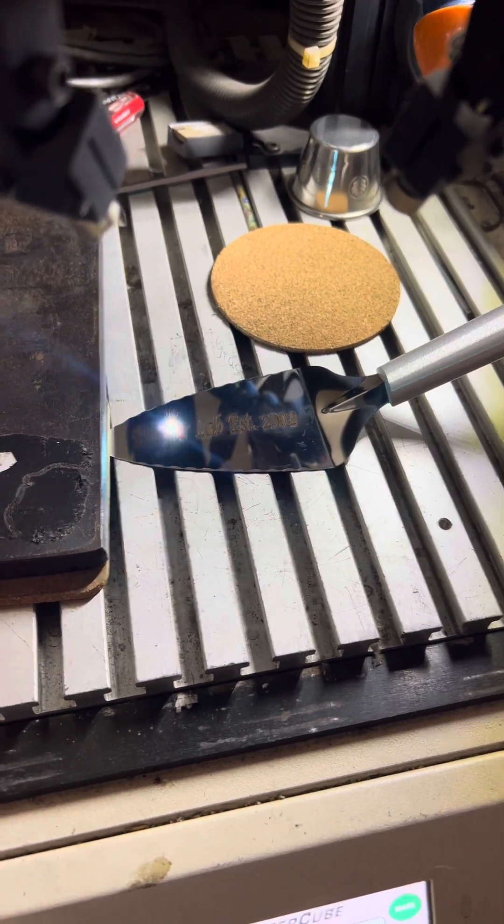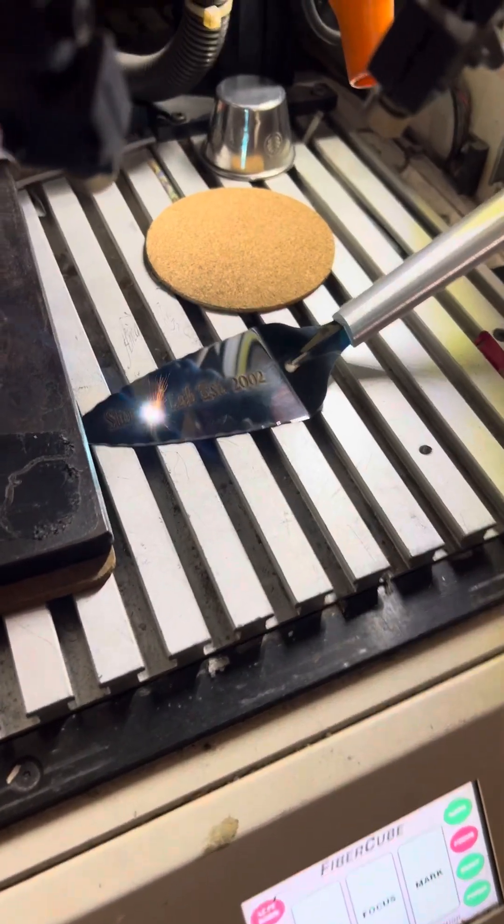I've got another machine that I do other types of products on — a CO2 machine. This is a fiber laser.